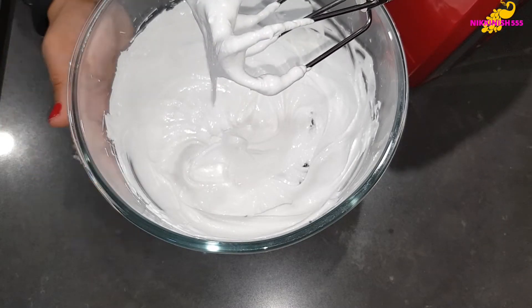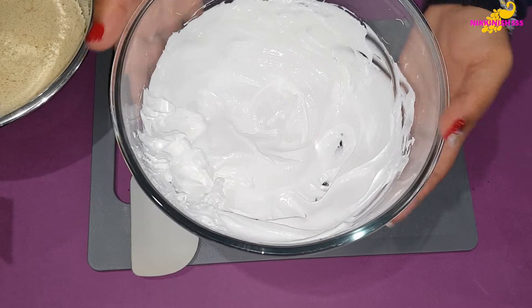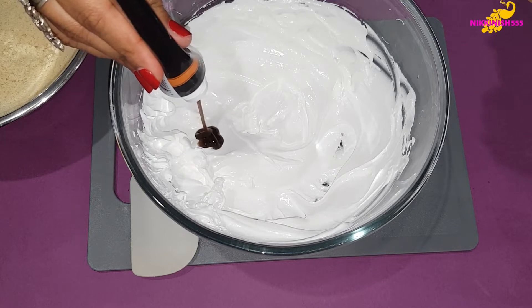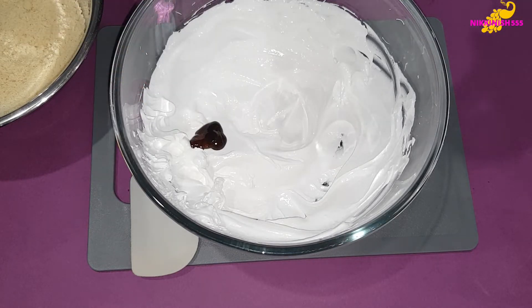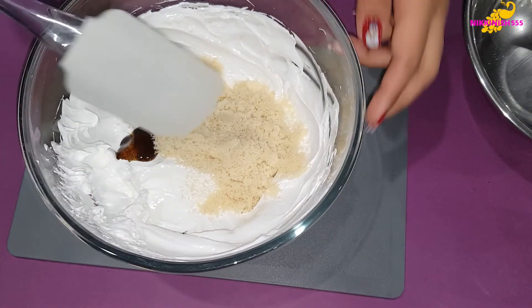Now we need to add the almond meal and the vanilla bean paste to our meringue. There we have our meringue. Now we are going to add the vanilla bean paste and the almond meal to it and mix this.